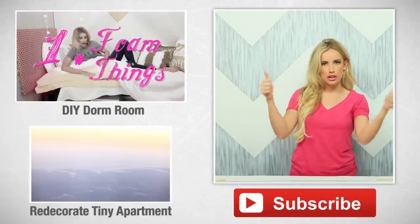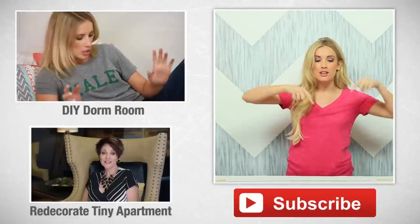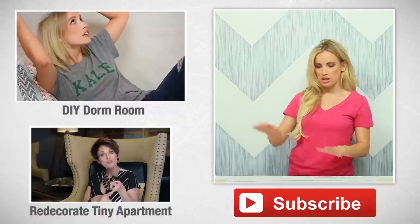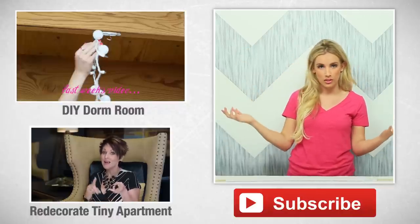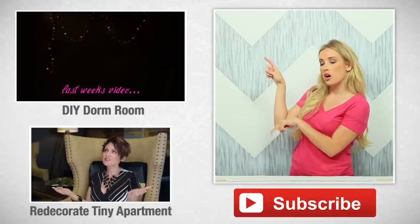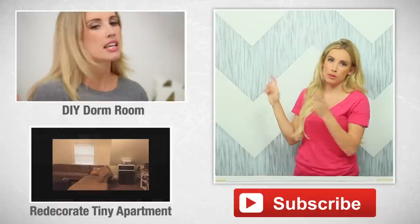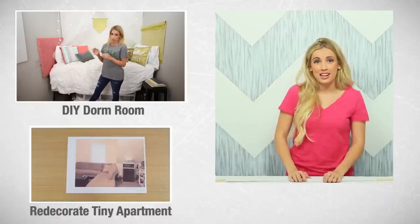If you liked this tutorial give me a thumbs up, and if you haven't subscribed yet go ahead and click here to subscribe. Check out last week's dorm room decorating DIY — today's wall art is another great thing you could put in your dorm or apartment. Also check out our other channel, Ropes and Design, our interior design channel. My mom is on that channel and I think you're gonna love it. Thanks for watching — see you next week!